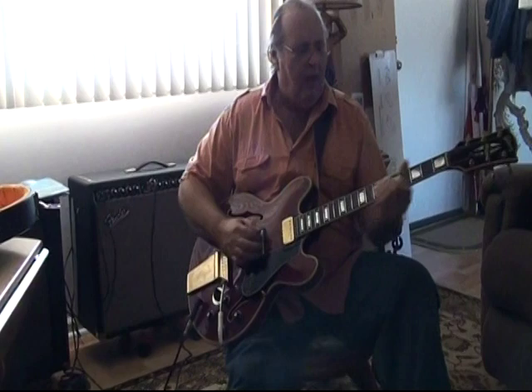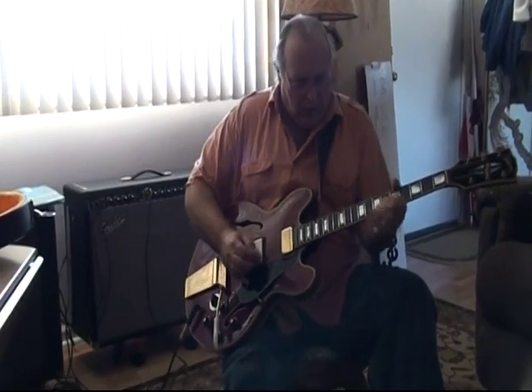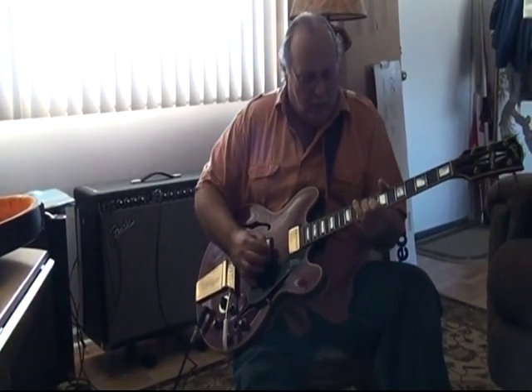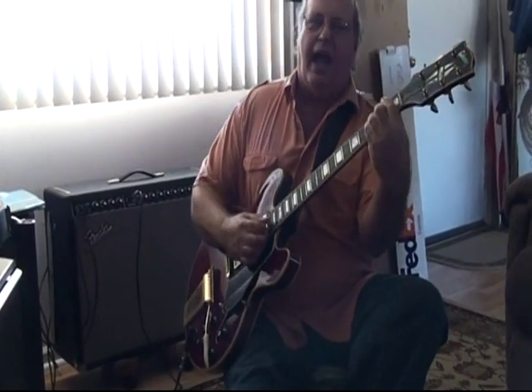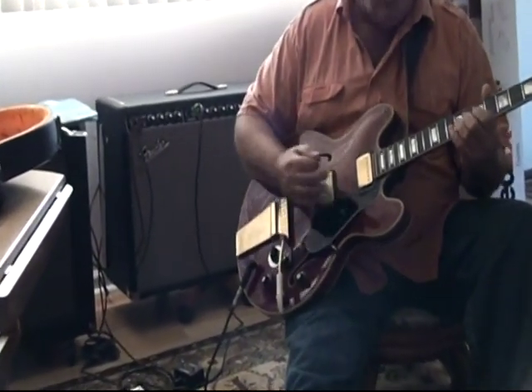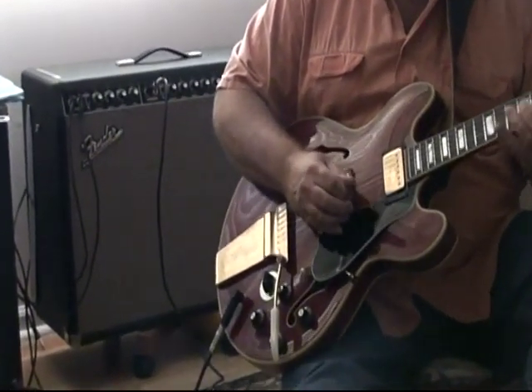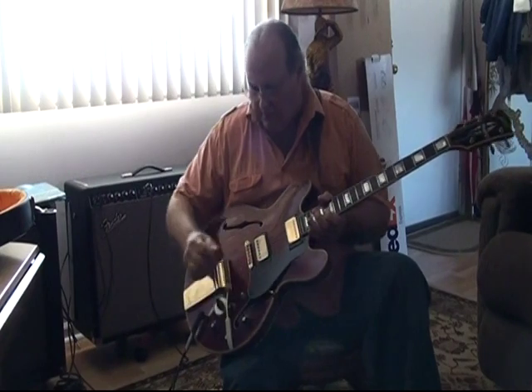This is in four. Now notice, this is coming to you live. The action on this is so good. Again, bridge pickup, and then both pickups. Number three, in the middle.